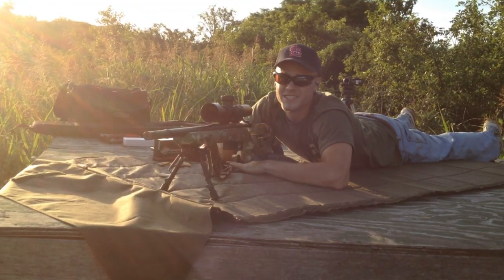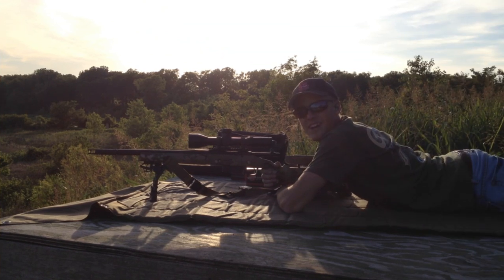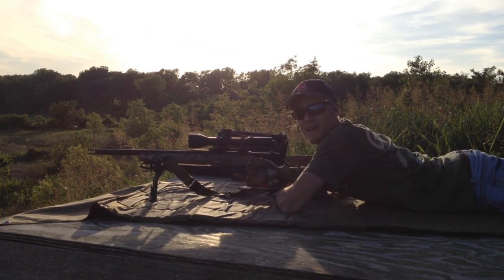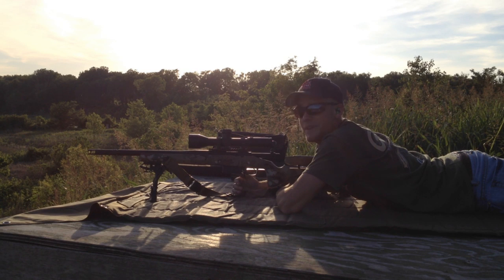A little bit off center but still an okay group, especially for this short barrel. We have five targets at 400 yards — they're descending in size. We have five rounds in the magazine and we're going to try to shoot them in order. There is a touch of wind, so if I miss it's most certainly my fault and not the gun's.